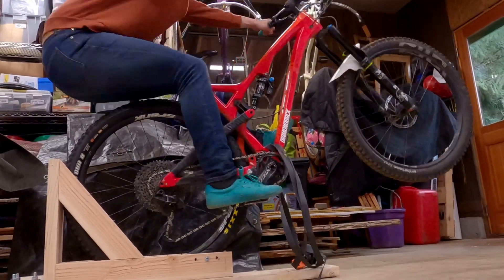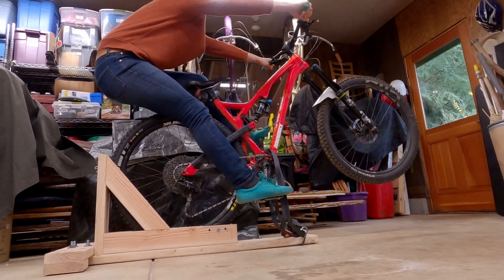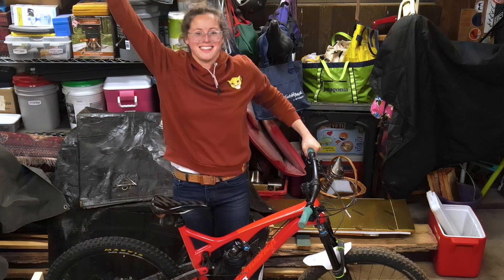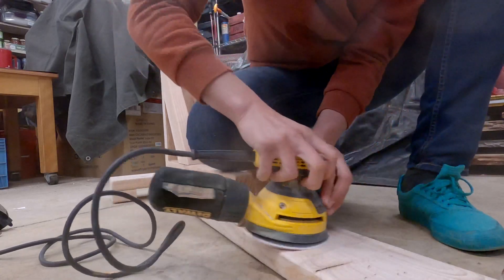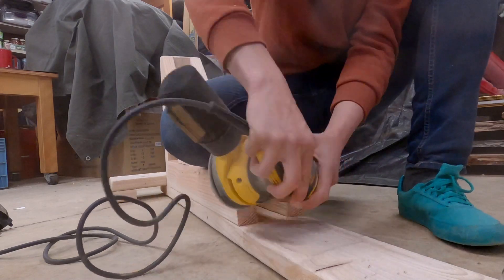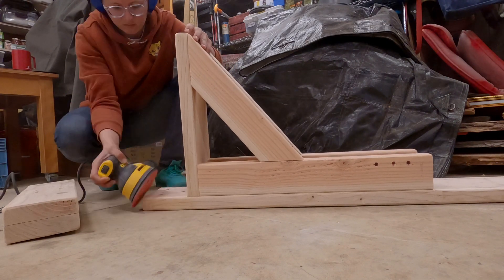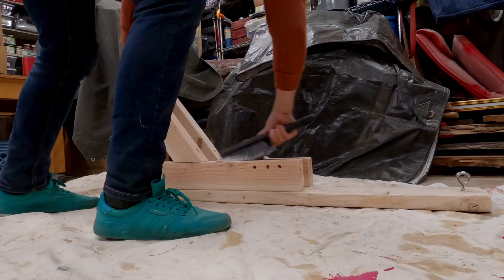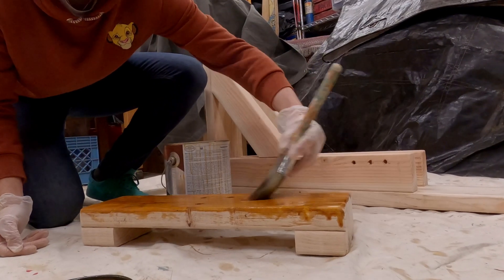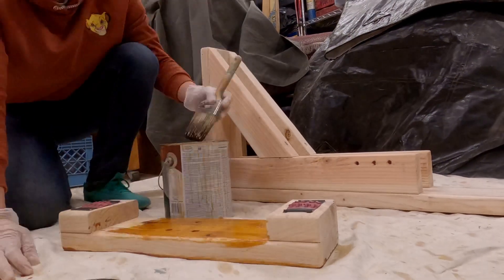Hook up your bike and you're off to the races! You could stop here, but I went ahead and did a few upgrades. Using a circular sander and some 150-grit paper, I smoothed out the surfaces I could reach, then removed the hardware to soften some of the hard edges. After sanding, I did a quick sweep for dust and got out some dual-deck stain and varnish, brushing a light coat onto all the surfaces and letting it sit for 24 hours to cure.